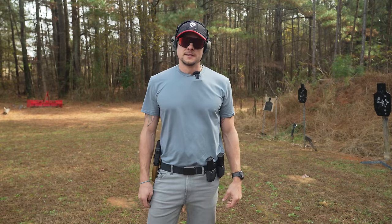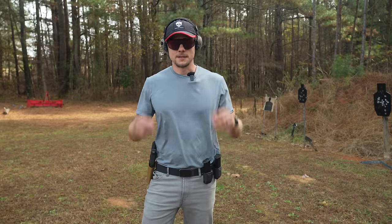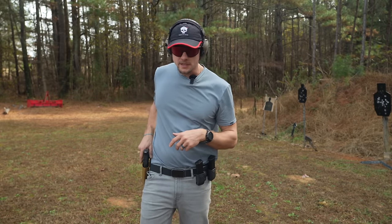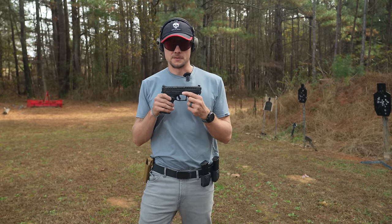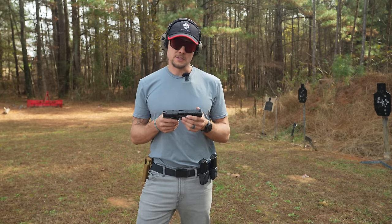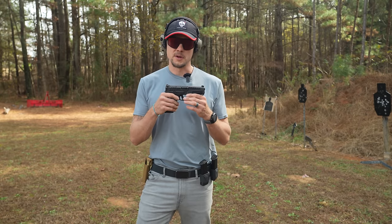What's up Tube? You guys got the tech guy coming at you today with a little more gun content. Today we're going to be talking about the new Springfield Echelon pistol. So let's jump into this thing and see how this new pistol from Springfield does.